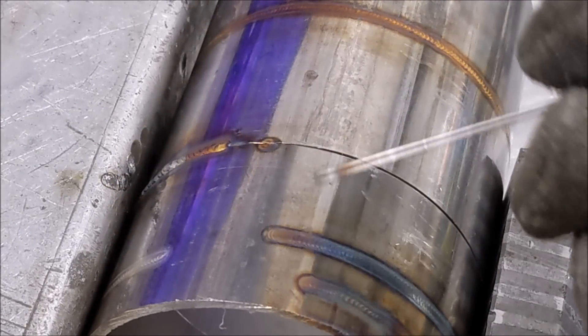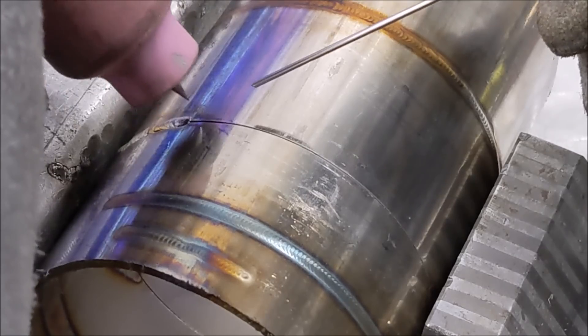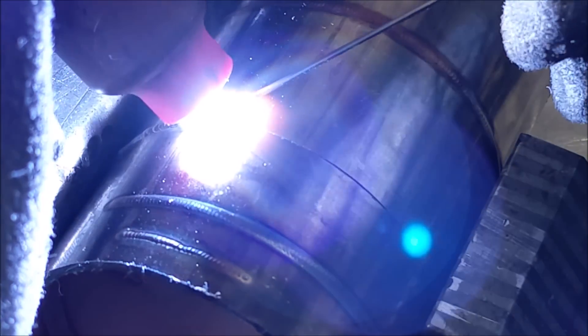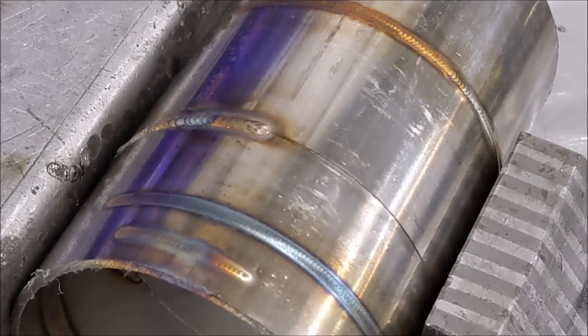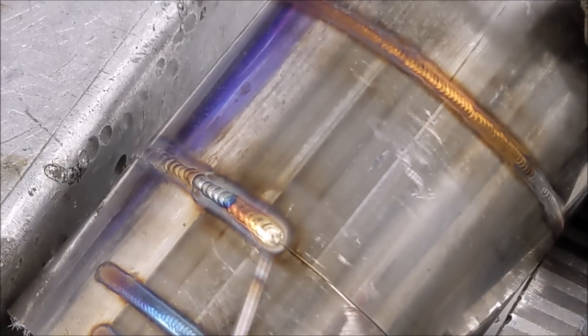I think this is a 1/16-inch rod. I don't have anything thinner — this would be a lot better with something a hair thinner. There we go. I'll quit while I'm ahead on that one.